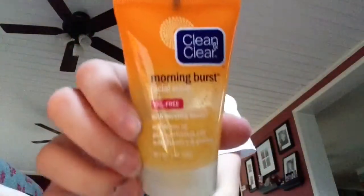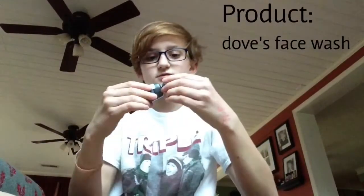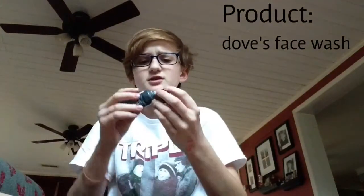The second thing I use is Dove face wash. It hydrates your face — you can get all these at the Dollar Tree. It's white and you apply it in the shower with a wet face, then rinse it off. You can use both this and the Morning Burst together and it won't irritate your face — they each do two different things.